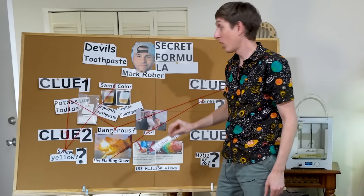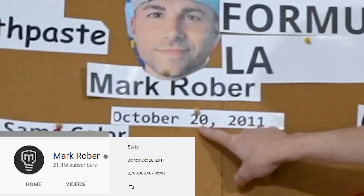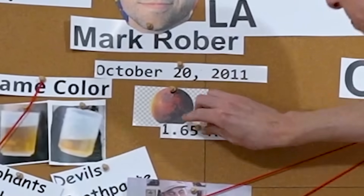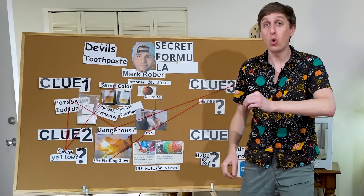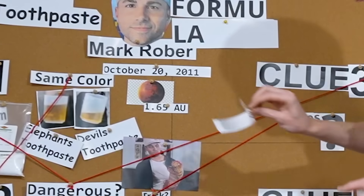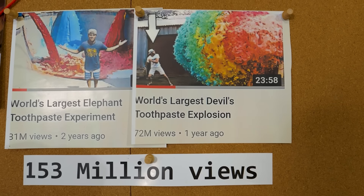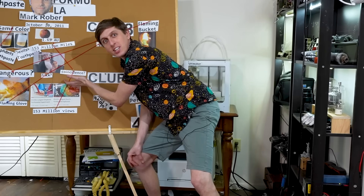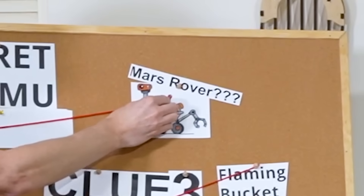Wait a minute. Mark Rober started his channel on October 20th, 2011. When he started his channel, Mars was 1.65 astronomical units away from the Earth. Stay with me now — 1.65 astronomical units? That's 153 million miles, and 153 million views? Coincidence? I don't know, Mark Rober. You tell me. Or should I say... Mars Rover. But what does it all mean? Find out after a message from today's sponsor.